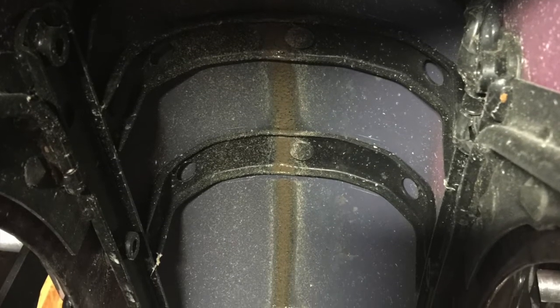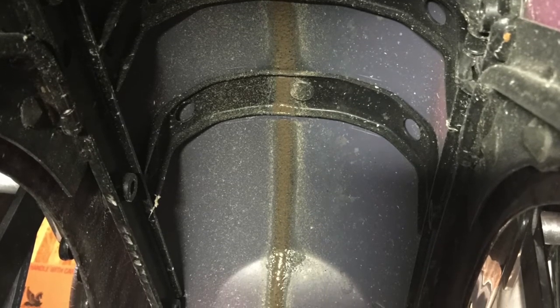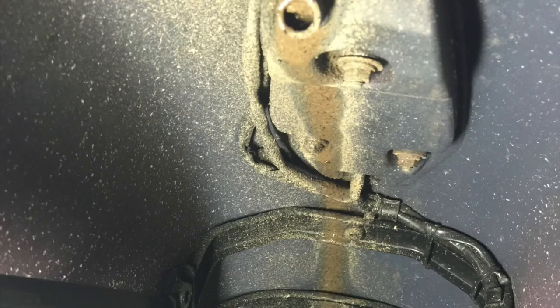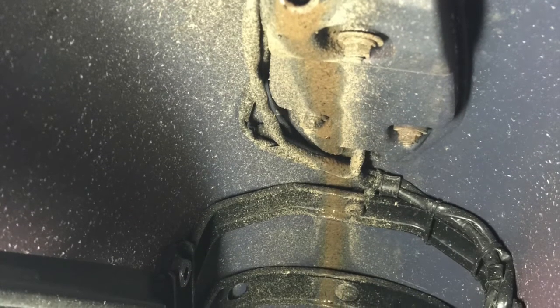I don't know why the product failed. This tire only had 1,500 miles on it, so the product was fairly new. Only 1,500 miles on the product itself. Ride-On tells me that this product is considered 85 to 95% effective. I guess I fall into the range of ineffective. I'm very, very disappointed.